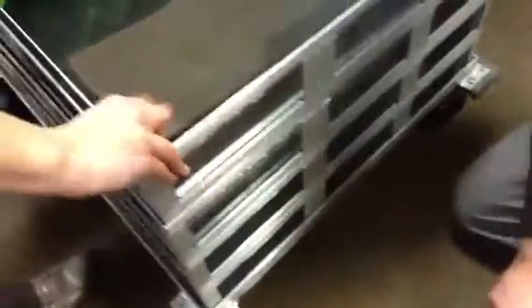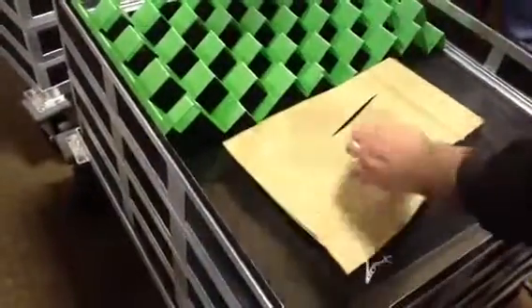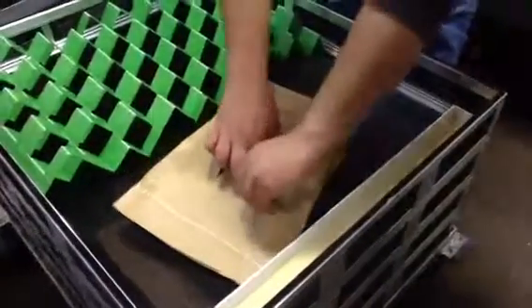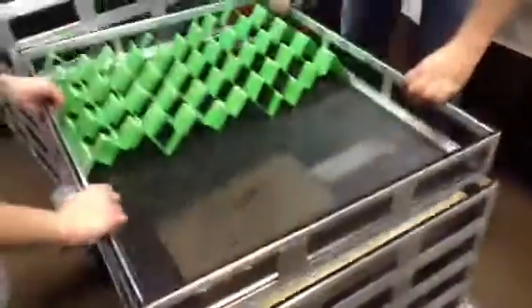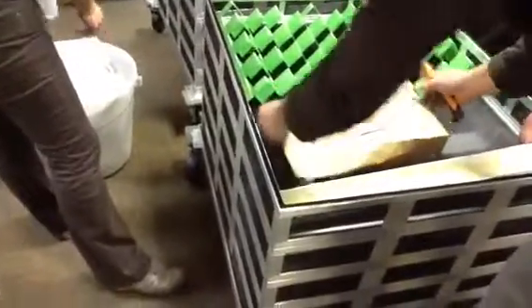This is perfect. It's easier to crush it when you put it here, not on the ground. I think this is perfect.